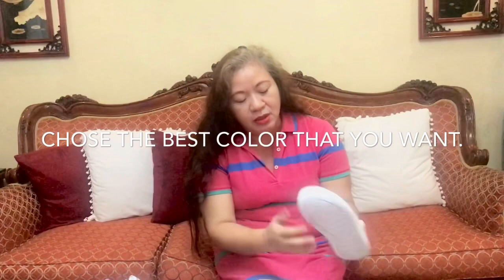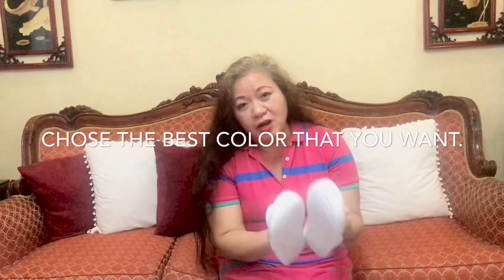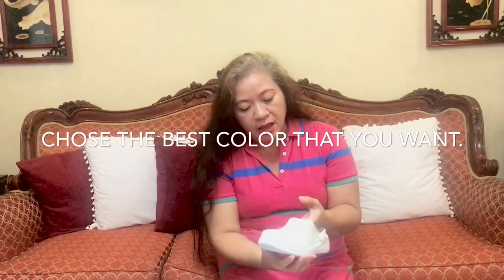Let's start guys. Our materials for today are crocs - you have to buy this in the online shop like Lazada or Shopee, or even in the market. This is very affordable and you can choose any colors.